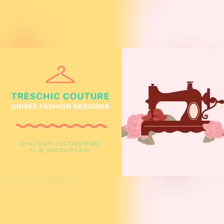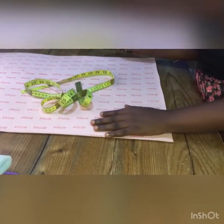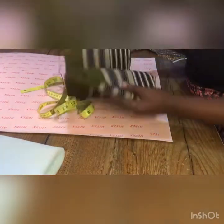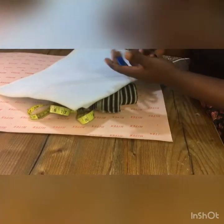Hi guys, this is Precious Cutter and today I'll be showing you how to make the oval head cap. Stay tuned. We'll be needing the cardboard, a pen, tape, and the fabric we are going to be using for this cap, the underlay, and scissors.